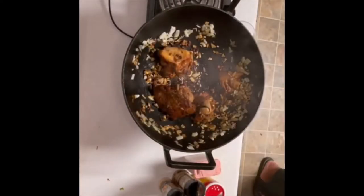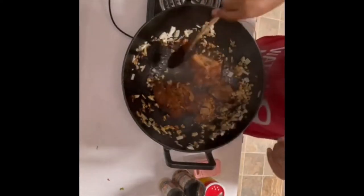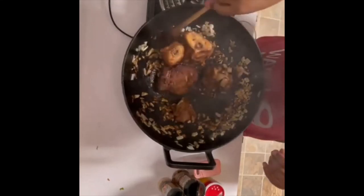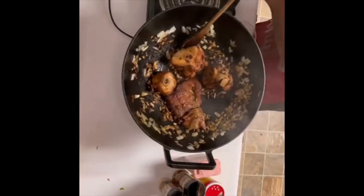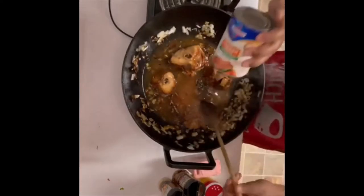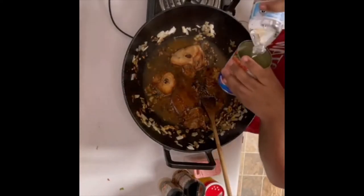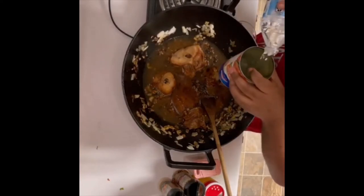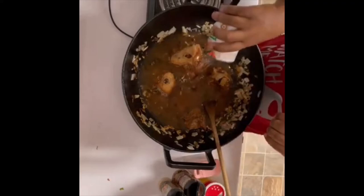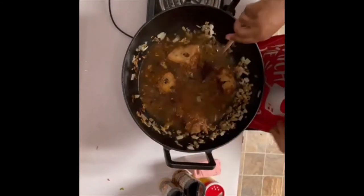I know everybody's cooking their greens different. Mustard greens is like gumbo — everybody cooks it different. Now that I got these just sautéed down a little bit with the onions and stuff, let's add your chicken broth. Usually you want an equal part of chicken broth to water. That was one can of chicken broth, and now that's one can of water.